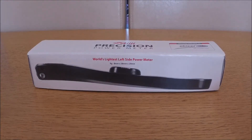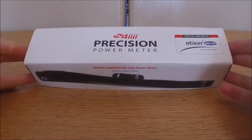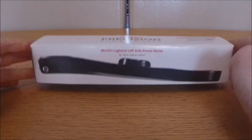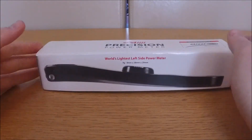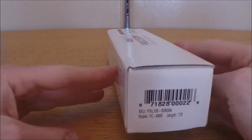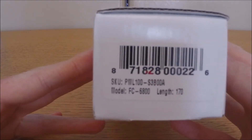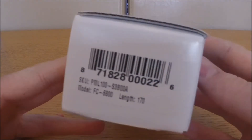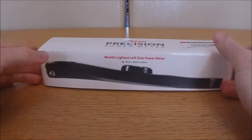Hello, the Average Cyclist here, and welcome to my review of the 4iiii Precision power meter. This is the Ultegra version, it's left side only, and it's in a length of 170mm. I'm quite short so my bike has quite a small frame, and 170mm is what came with my bike.